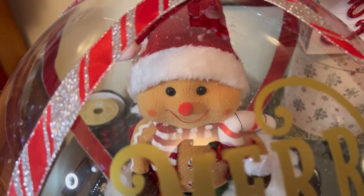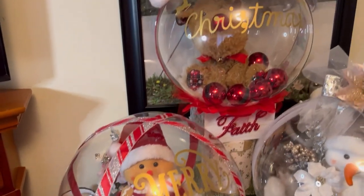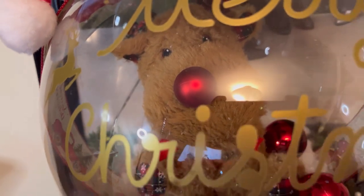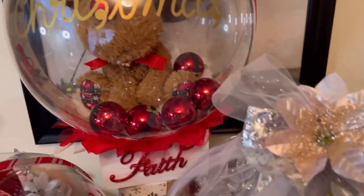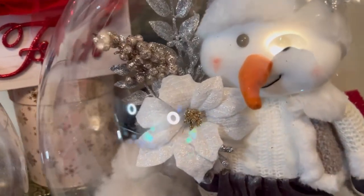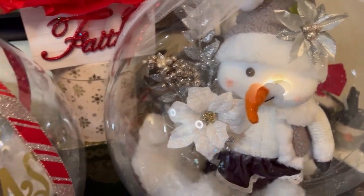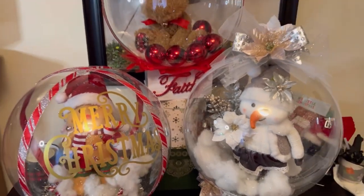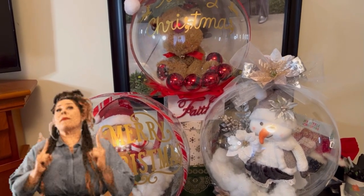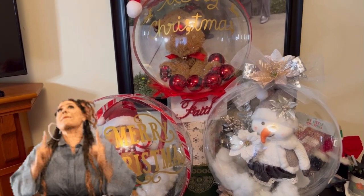I just wanted to show you what you can actually do with little money to make a big profit — super cute. If you are selling gift baskets, or you want something elegant and different to give to a loved one, this is it. Or if you want to fix up your house and want a centerpiece so everybody walking in is like 'ooh, what's that?' — this is it right here. If you are interested in making these step-by-step balloon gifts, check out this video right here and I will show you step-by-step. With that being said, y'all have a blessed one.